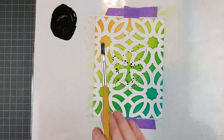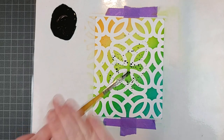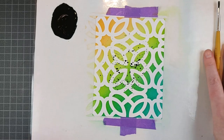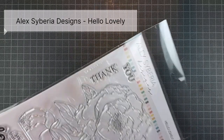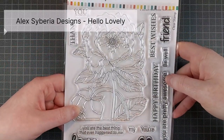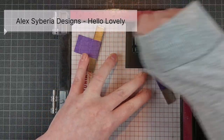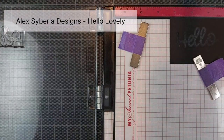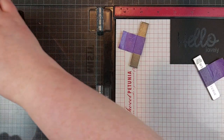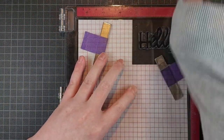All I really want to add to this card is a bold sentiment, and to draw attention to that sentiment I am adding some black splatter in the center — right where my sentiment is going to go. It's a little hard to control splatter sometimes, so just make sure you tap your brush lightly and add a little bit more water than you normally would with your acrylic paint. The same rule applies if you use ink — just add a little bit more water and the drops will fall easier, so you don't have to tap as hard and they won't fly every which way.